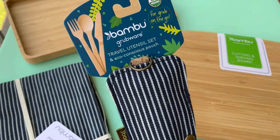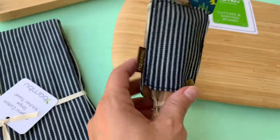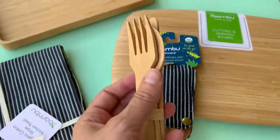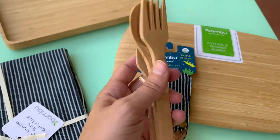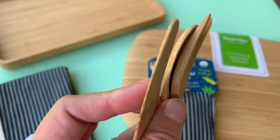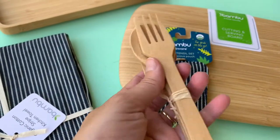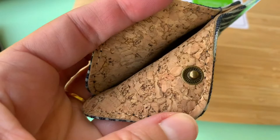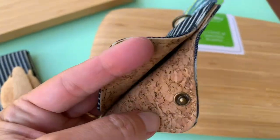Another item from Bamboo that is perfect for zero waste living is this travel utensil set. It comes in a pouch with all the utensils you would need — great for traveling on vacation, or putting in your lunch box for work or your kids' lunch box. Look at that knife made out of bamboo — amazing! And when you're done, you put everything inside this utensil set, which is lined with cork. Just brilliant and beautiful.